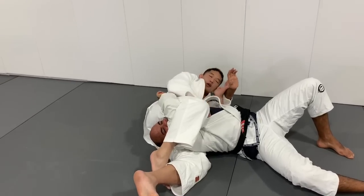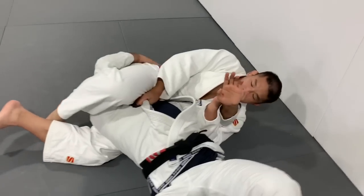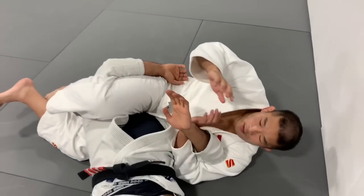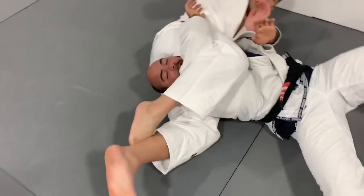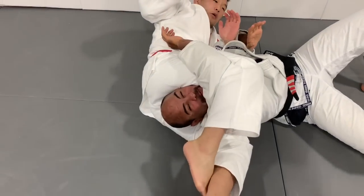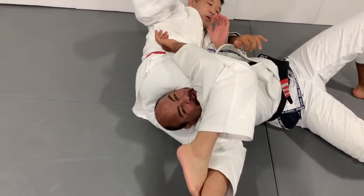Already choking. You guys can't have an idea how tight this is — it doesn't look like much but my face is literally being smashed. And once he pulls the lapel, it feels like my neck is going to go off.